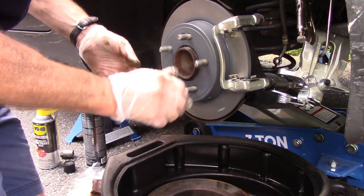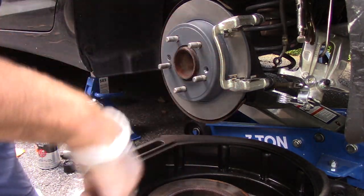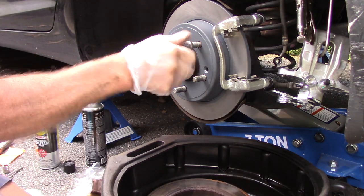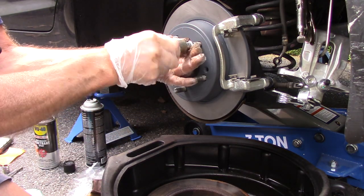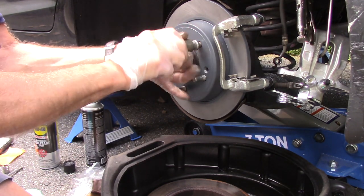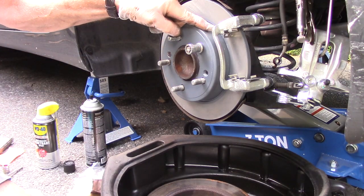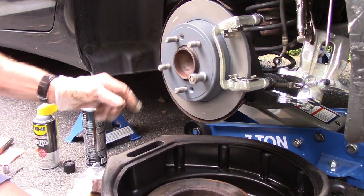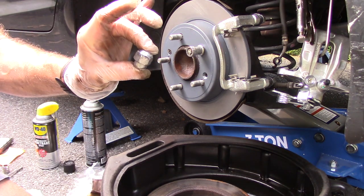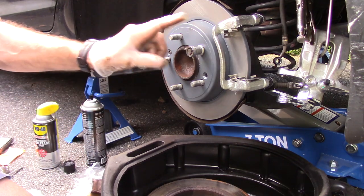If you don't have that rotor bolt, you can take a lug nut — in this case I'm using the lock nut because it goes on further — put it on and turn it in, and that will hold the rotor in place while you're working. The regular lug nuts are not long enough to hold the rotor on. The rotor will not be going anywhere.